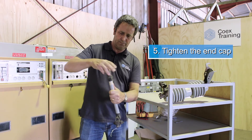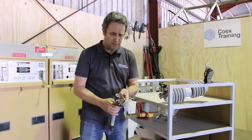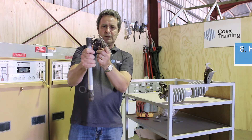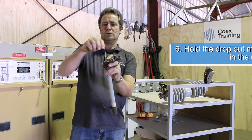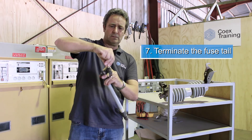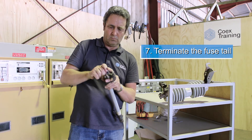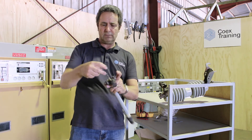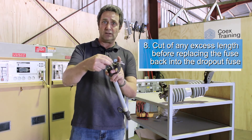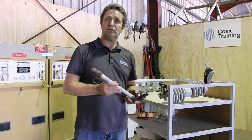Do the end cap up securely. This part here secures back there, and the wire will come in around there. Do up securely, and then cut off any excess length at the end before replacing the fuse into the dropout fuse holder.